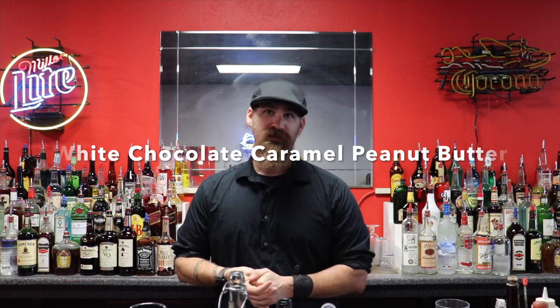Hey folks, welcome back to another episode of The Viking Bartender. I'm your host John, welcome to The Viking Bar. Last episode I did the chocolate caramel peanut butter, and now we're going to do the white chocolate caramel peanut butter — it tastes just like Reese's Pieces or Reese's Cups.